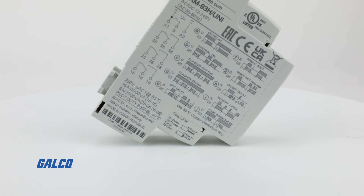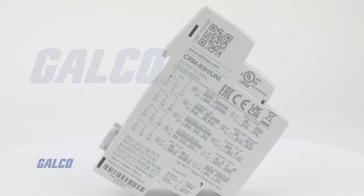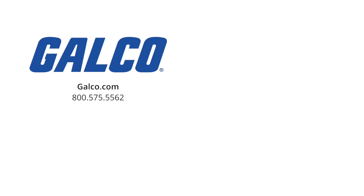For more information on the CRM-93H Multifunction Time Relay from ELKO, visit us at galco.com. And don't forget to like and subscribe to Galco TV so you can be notified when new videos are posted.